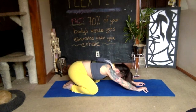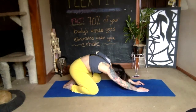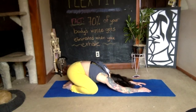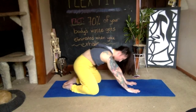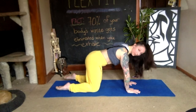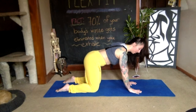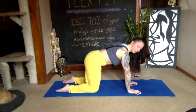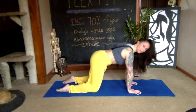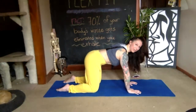One more breath in and out, then use an exhale to push yourself up to your hands and knees. In that position, make sure your knees are underneath your hips, feet are parallel behind you, and the tops of the toes are resting on the floor. Spread your fingers wide and find equal pressure between your palms and fingers pushing down into the floor. Start to make small circles around your wrists, keeping your arms straight and breathing normally.